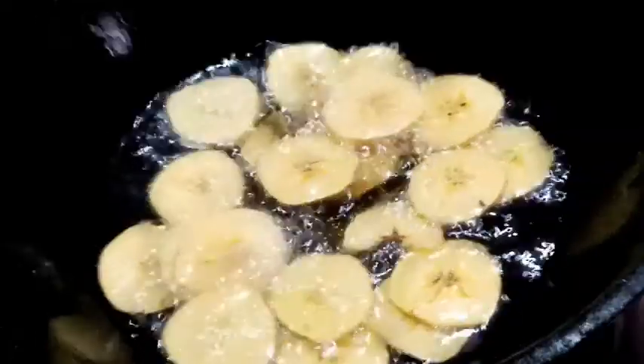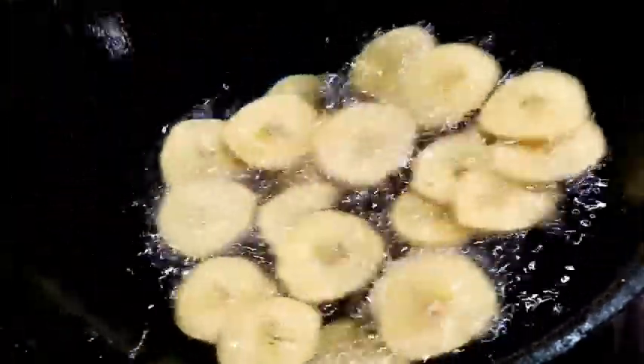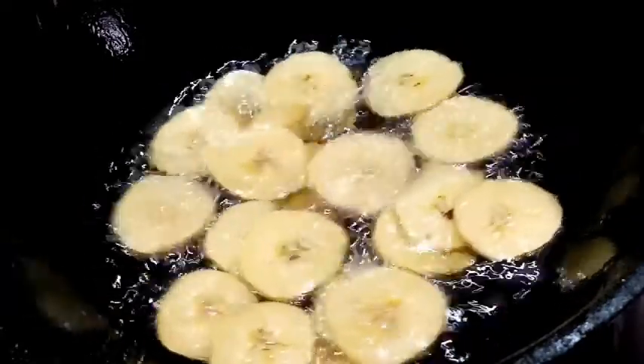Add the seasoning and mix it in medium flame. Add it and fry.